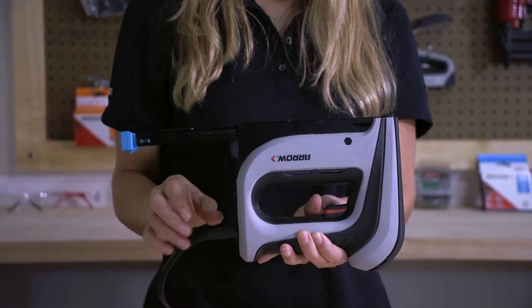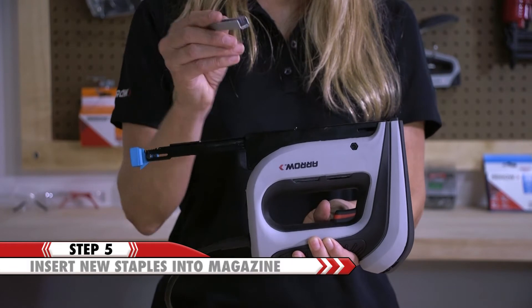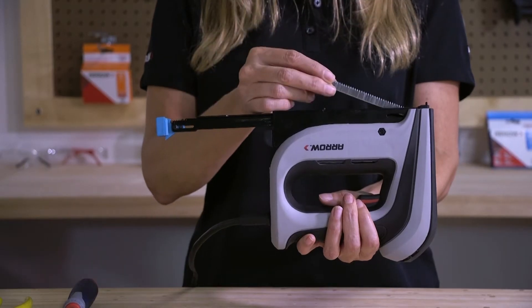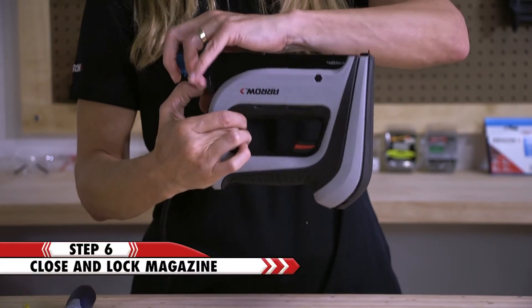To reload, just take a full strip of T-50 staples and insert them into the magazine with the legs facing up to the ceiling. Insert into the tool and close the magazine. Make sure the magazine locks into place.